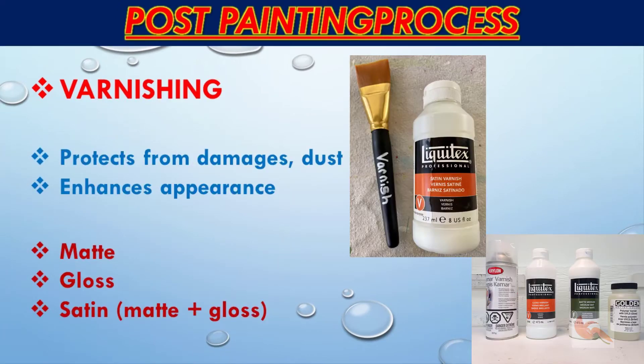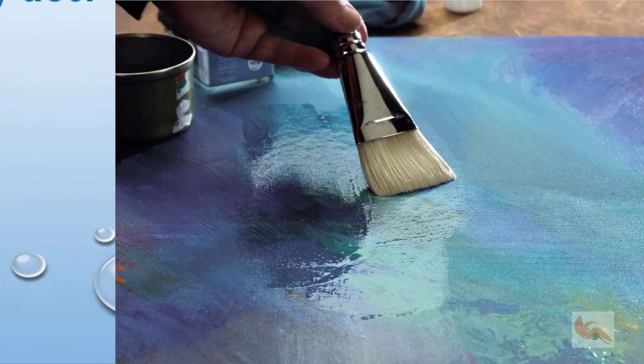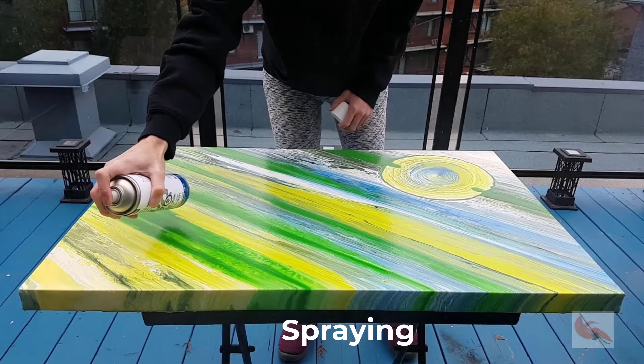Varnishing has several advantages. It protects the surface of the paint from light damage and atmospheric conditions. It deepens rich colors and enhances the overall appearance. Varnishes are available in matte or gloss finishes, and you can create a satin finish by mixing the two. You can apply a few coats using a broad brush or by spraying.